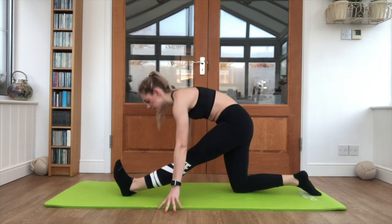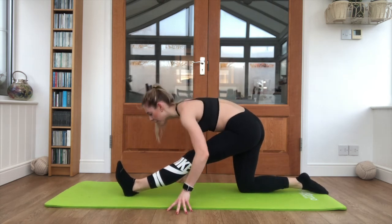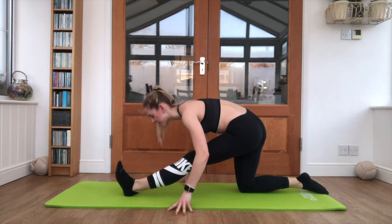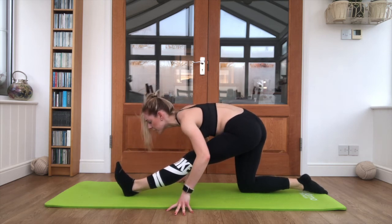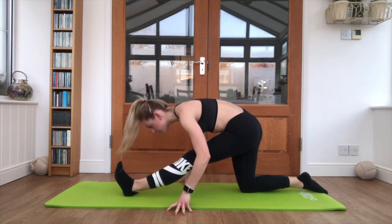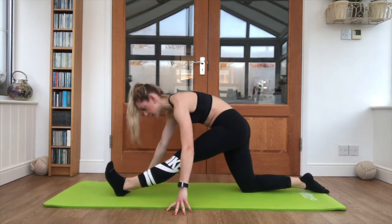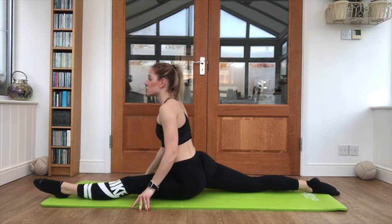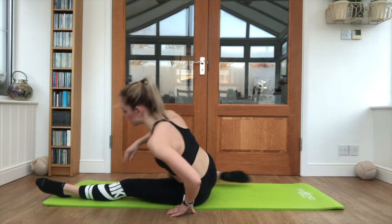We're going to take it on the other side. Heel digging into the floor — nice flat back, nose towards the toes, and then round back up, nose towards the knee. Two more times: flat back and rounded; flat back and rounded. And test those splits — just reach the legs away from you, hold it there, keep breathing. And gently collapse those splits, give those legs a shake.